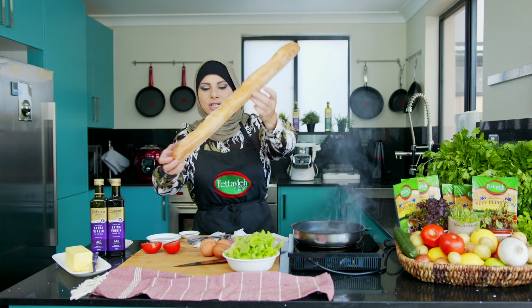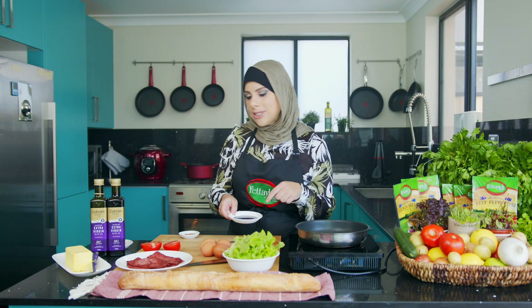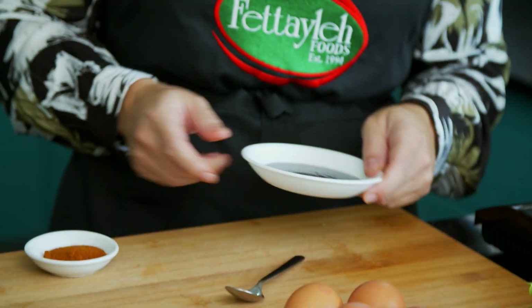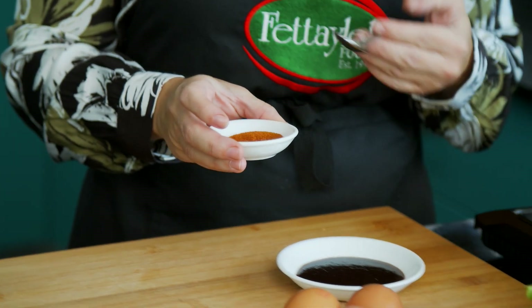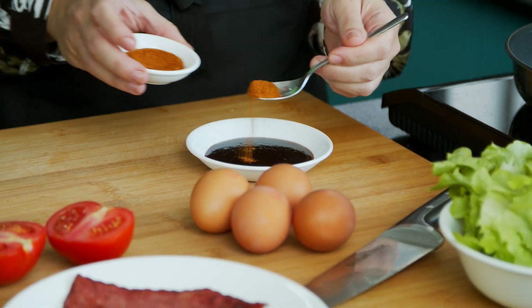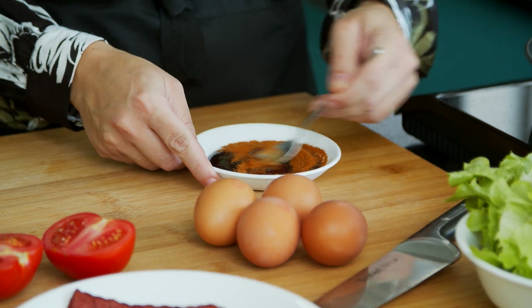I've had my bread toasting, so we have our turkey bacon ready to go. I've got a little bit of barbecue sauce, which I'm going to use in my roll, as well as some chili — because barbecue sauce and chili, yum. So I'm going to add a little bit and just really mix the two together.